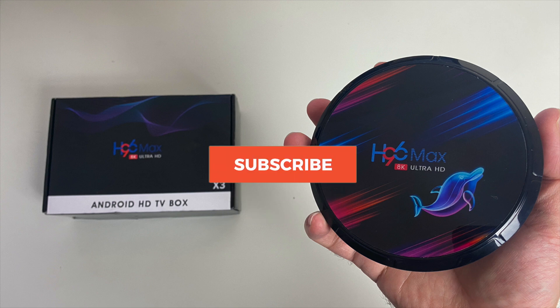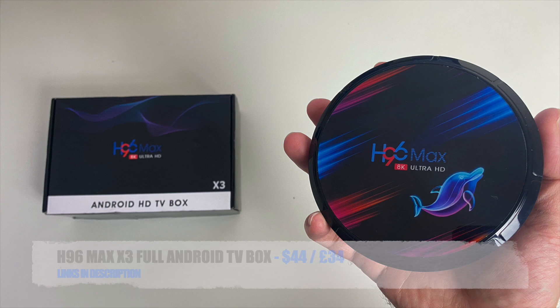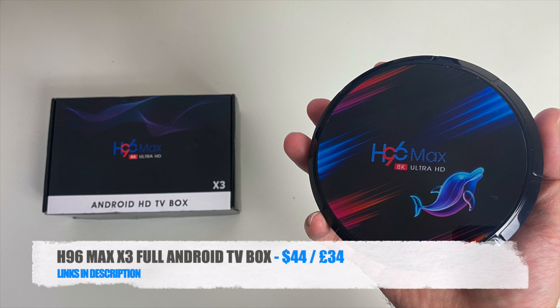I will leave the links in the description so you guys can check this product out. Thank you so much for watching and I hope you all have a brilliant day. I'll see you guys in the next one.